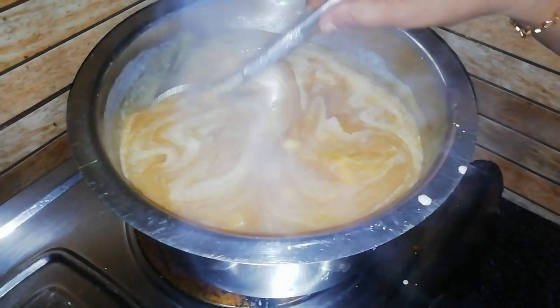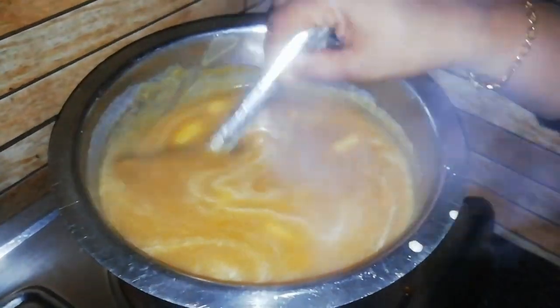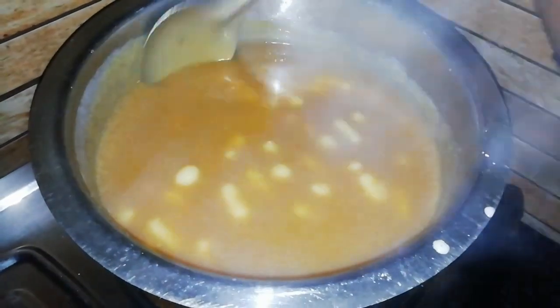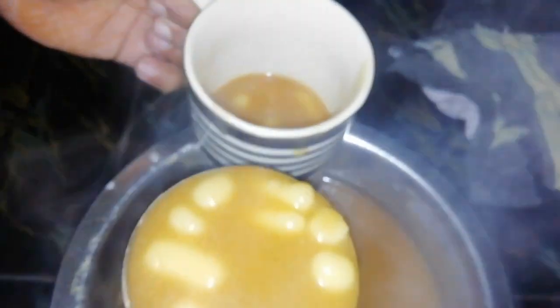I will mix it with a little bit, it will be as long as we can do it. We will start with a little bit, we will cut the rice. Let's make a video of the rice, let's get a little bit of rice.